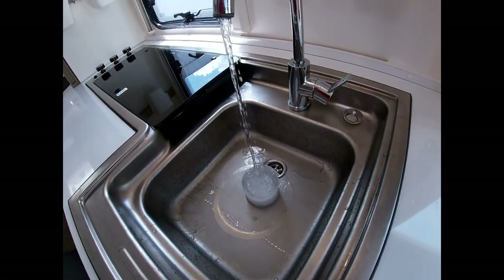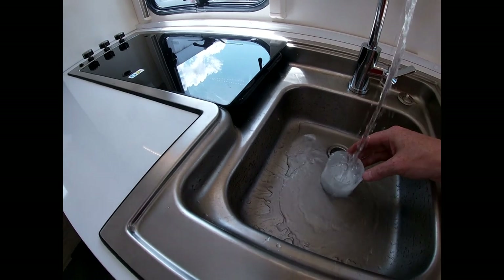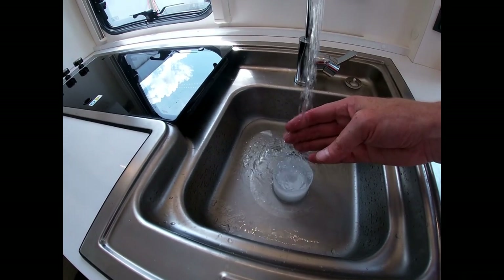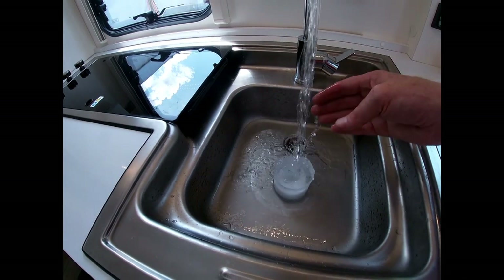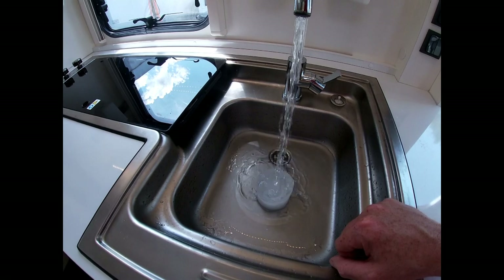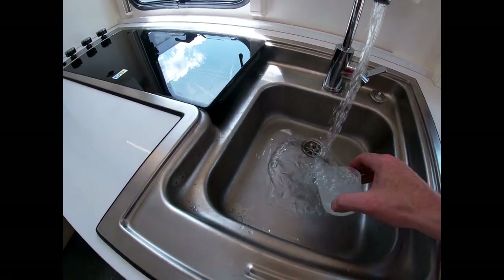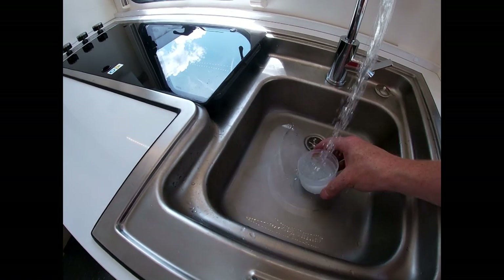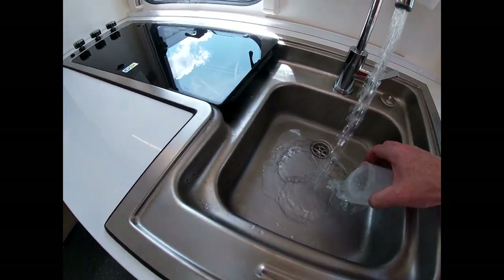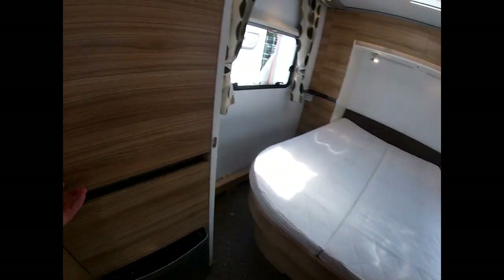The water does get hot — it goes up to 70 degrees, so do be very careful. To the point where I can't touch that anymore, so be very very careful. Let's make light work of getting rid of this ice.